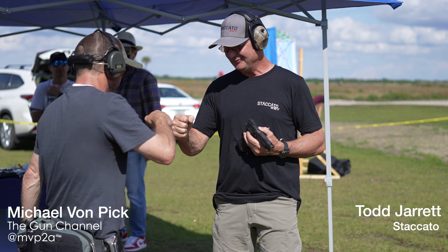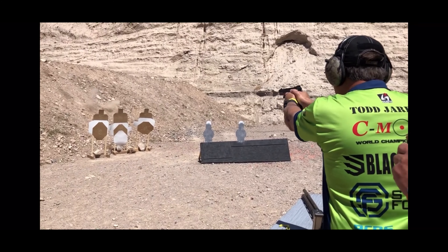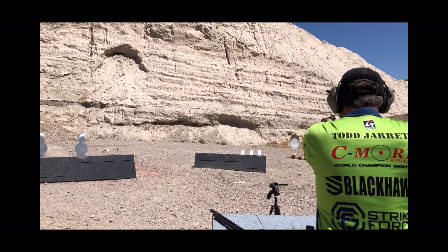Thanks, man. Thanks for your time. Appreciate it. These guns are really awesome — one of the finest pieces of machinery I've ever had in my hand. And Todd was awesome. Be sure and check him out on his YouTube as well as his Facebook. He's got some great videos of him shooting and just being an overall badass. And don't go anywhere just yet — I've got a video of first-time shooters of the Staccato.